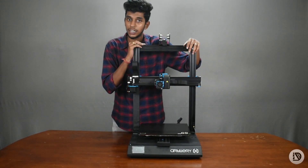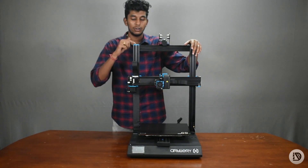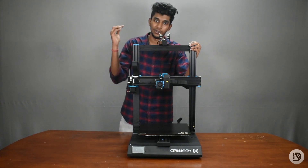I have told you all about the printer. If you want to buy the printer, the product link is in the description box. Thank you so much for watching this video, and stay tuned for more videos.